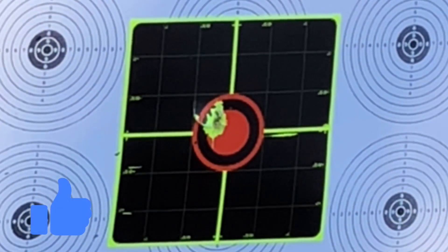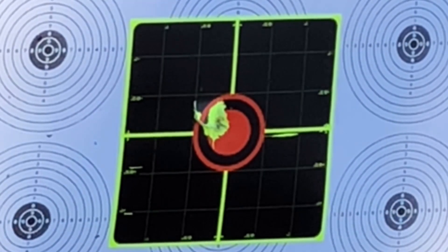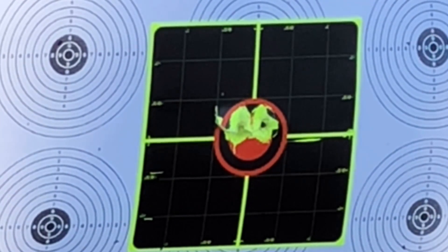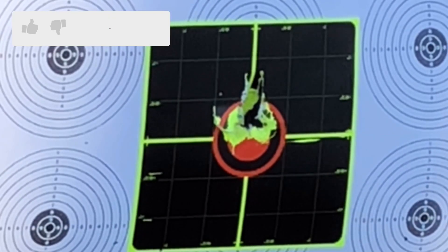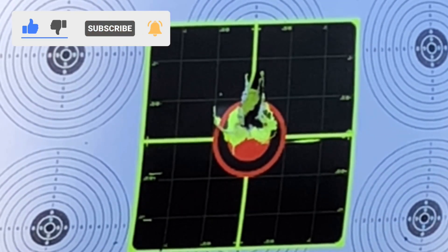Now I want you to count every single shot to make sure I shot 12 rounds on this target. This shot right here is the perfect example of bad trigger pulling — it happens when you press the trigger too hard and pull the pistol.